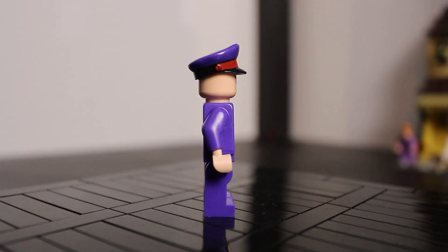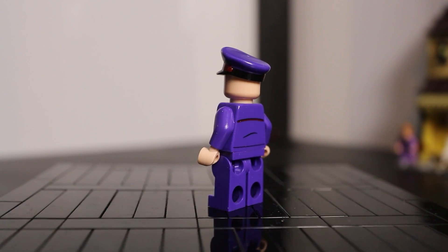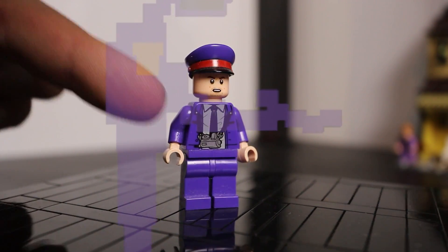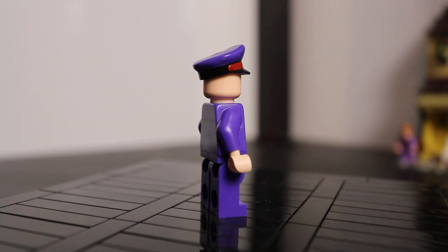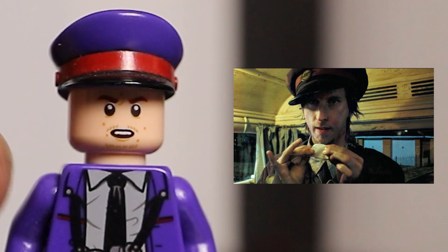Taking a look at some of the minifigs here, you can see that Stan Shunpike has been upgraded massively after his last rendition seen in LEGO form, sporting new back and front printing as well as a really nice new moulded hat, which I do plan on using for another video. I'm really happy with this minifig — it's one of the nicest minifigs I've seen, even though his face doesn't really resemble the actor who played Stan Shunpike.